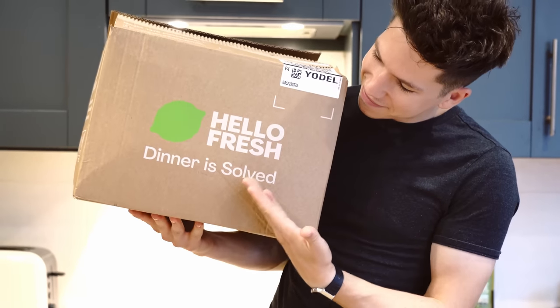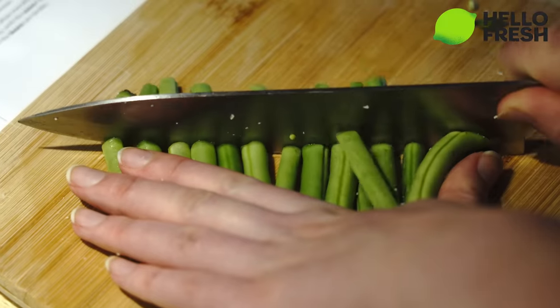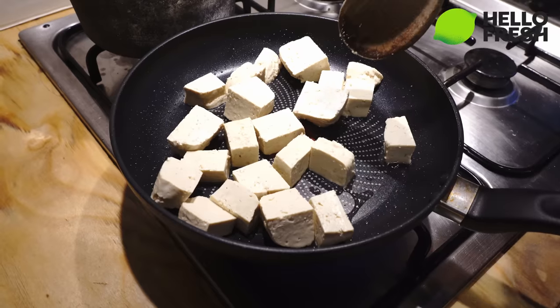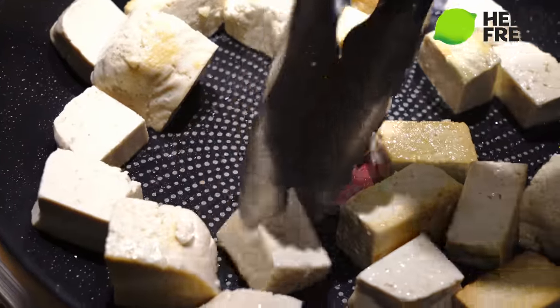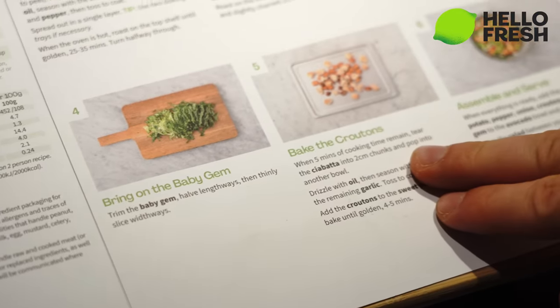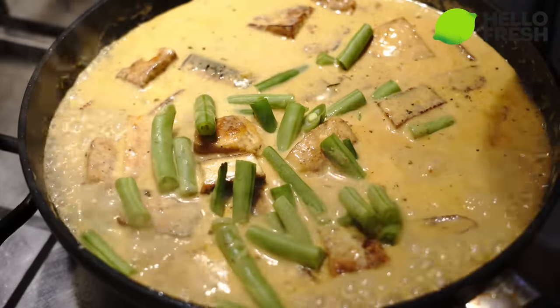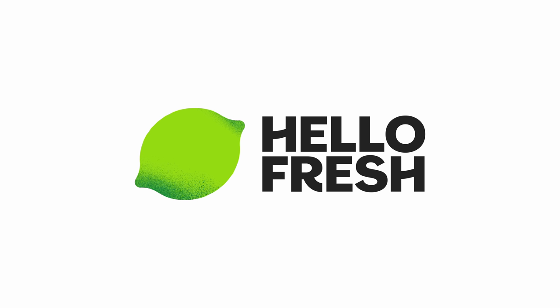Before showing what happened at the event, a quick ad from the sponsor, HelloFresh. HelloFresh lets you follow step-by-step recipes just like building an RC car kit. HelloCustom allows you to customise your box by swapping out proteins or sides, upgrading for a more luxe experience, or adding protein to a vegetarian meal. You can also update your delivery address and enjoy HelloFresh at your vacation destination with just one click. Go to HelloFresh.com and use code PROJECTAIR16 for 16 free meals across 7 boxes and 3 free gifts.